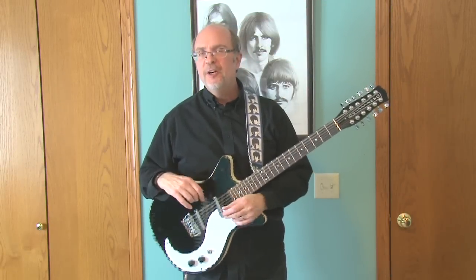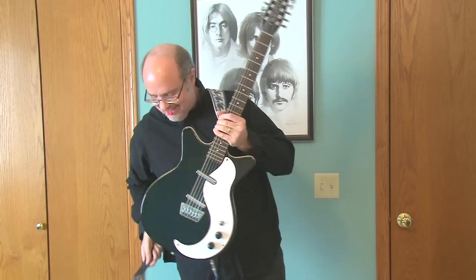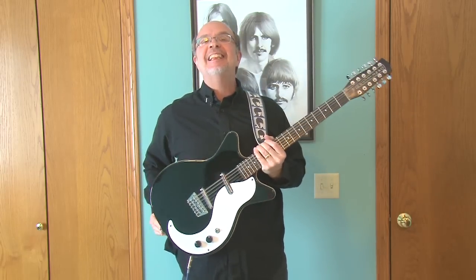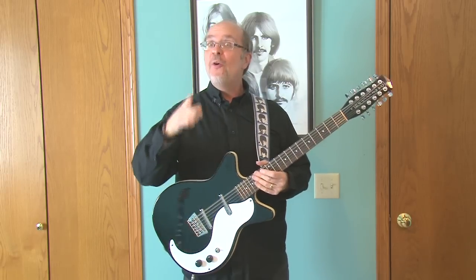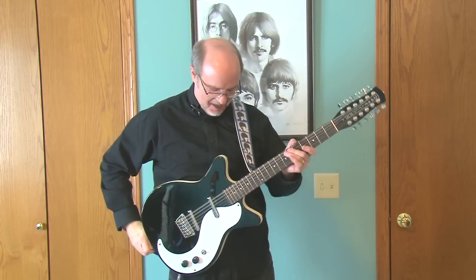Hi there, internet. Moose Boy here. Always buy strap locks, kids. Always. Okay, let's go for take two.